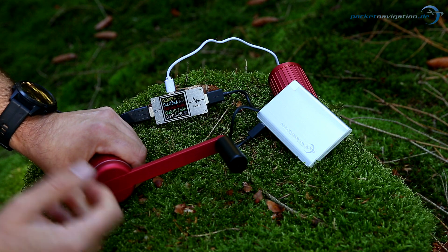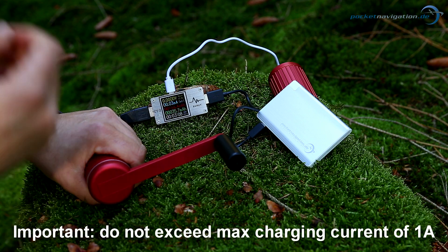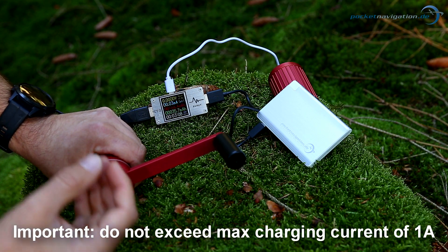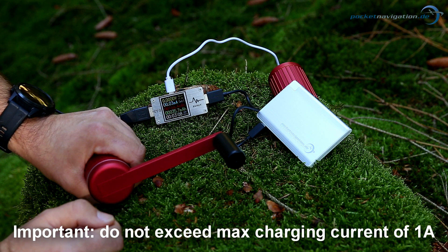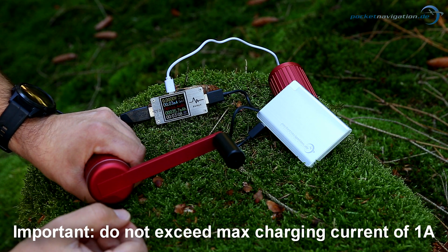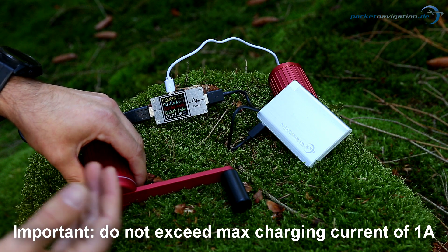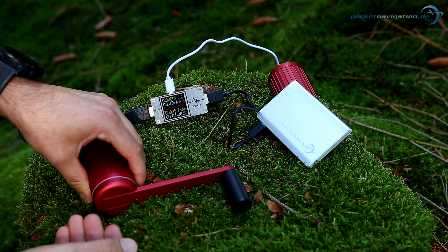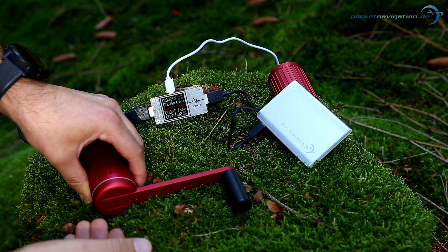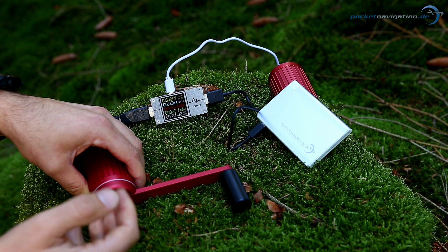At about 1.5 amperes charging current, the crank overloads — you experience higher resistance and then the device is broken. This means when attaching devices, use power banks with a maximum of 1 ampere charging current, as then nothing can go wrong. Also, if charging smartphones directly, which can also absorb a lot more than 1 ampere, make sure you don't turn the crank too fast so the smartphone thinks it can access more than 1 ampere, as that can cause the same problem as a power bank with a maximum charging capacity of over 1 amp — it might break your hand crank.